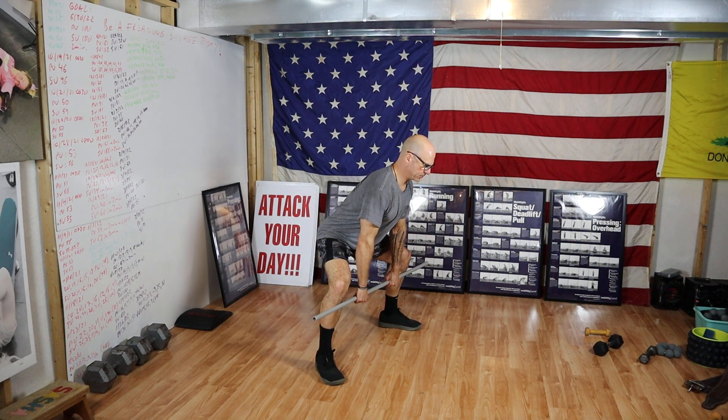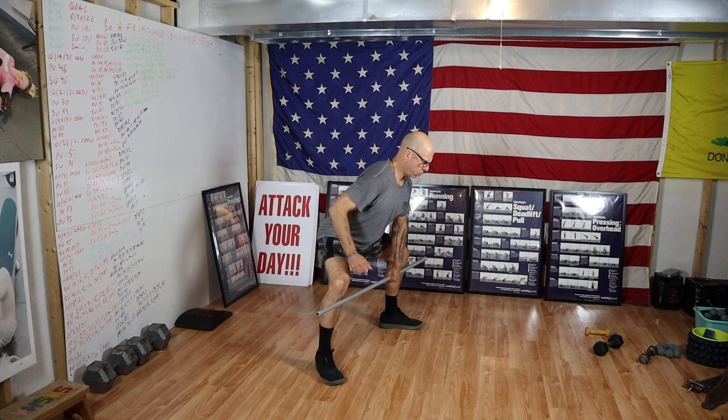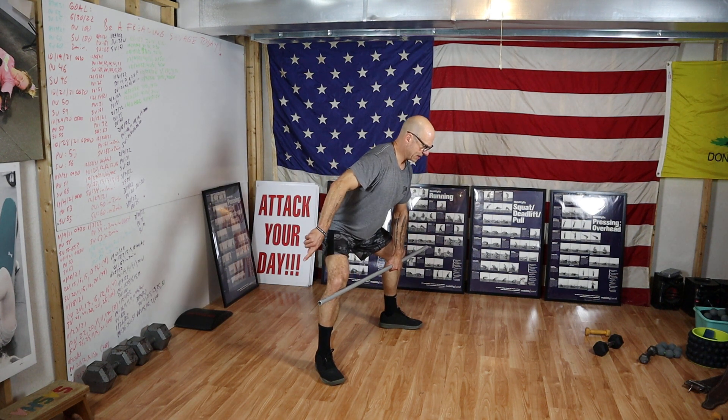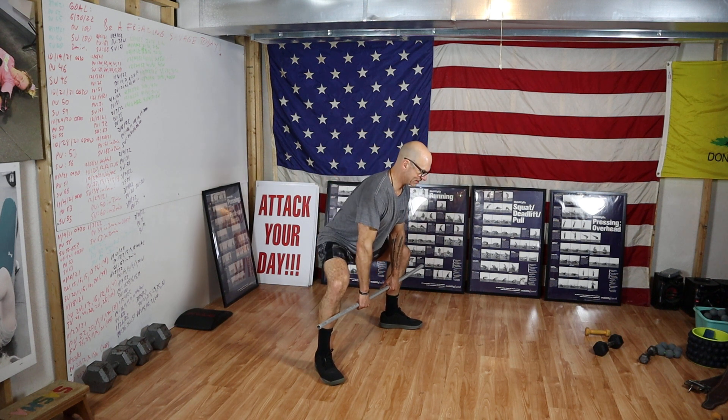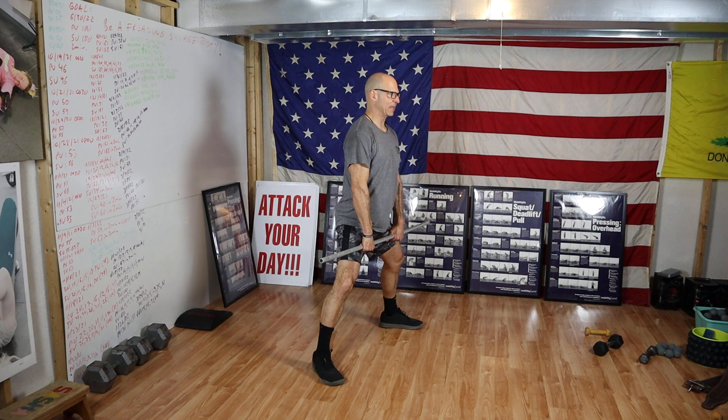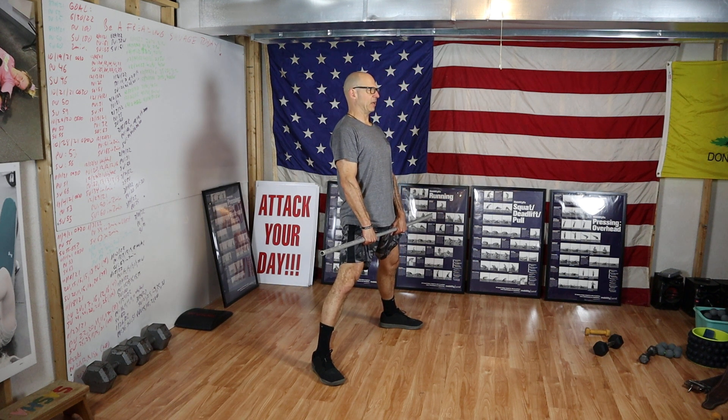Next, from that setup position, the command will be go. I'm going to push the earth away, keeping my knees pushed out. Hips and shoulders rise at the same rate until I get past my knees. And then I lift, coming to fully upright.